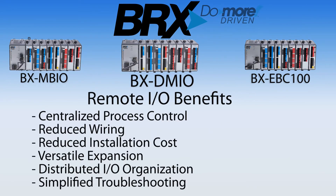The Do More PLC platform is adding even more low-cost remote I/O options to its ever-expanding lineup. These three remote I/O controllers will allow you to expand and customize your system to meet the most demanding control applications.